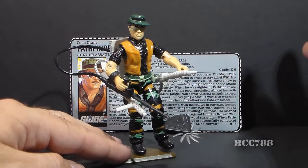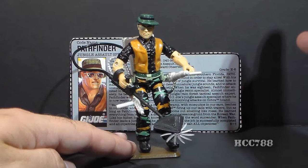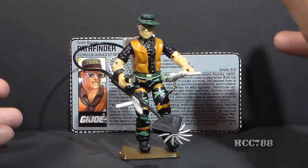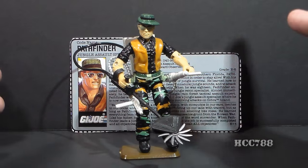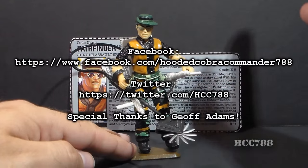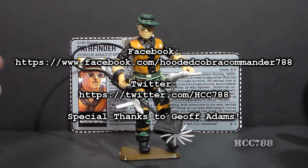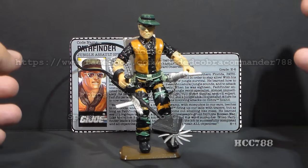There is so much going on with this figure. I look forward to doing a full review in the future, but this is just a quick look at him for now. This video should publish while I am in Loveland, Colorado for a Joe Con, so there will not be another full review until next weekend. But I hope this satisfies you for now, and I look forward to getting back with you guys next week. Stay tuned and subscribe for more full vintage GI Joe toy reviews in the future.